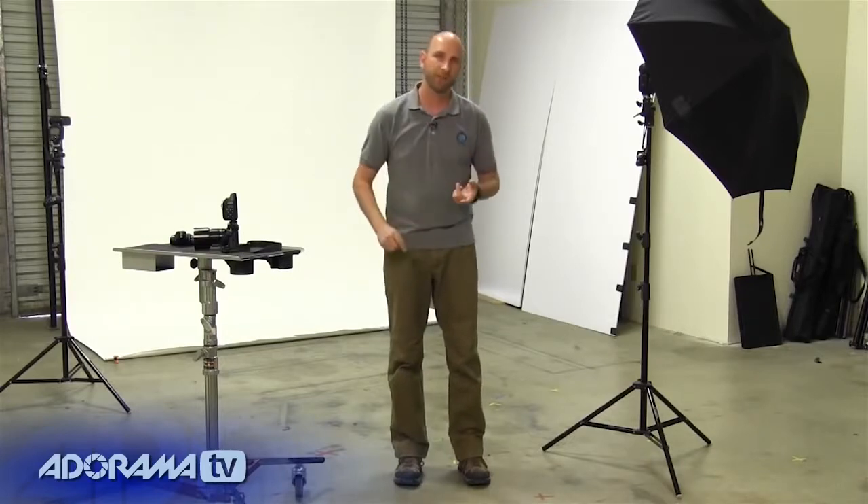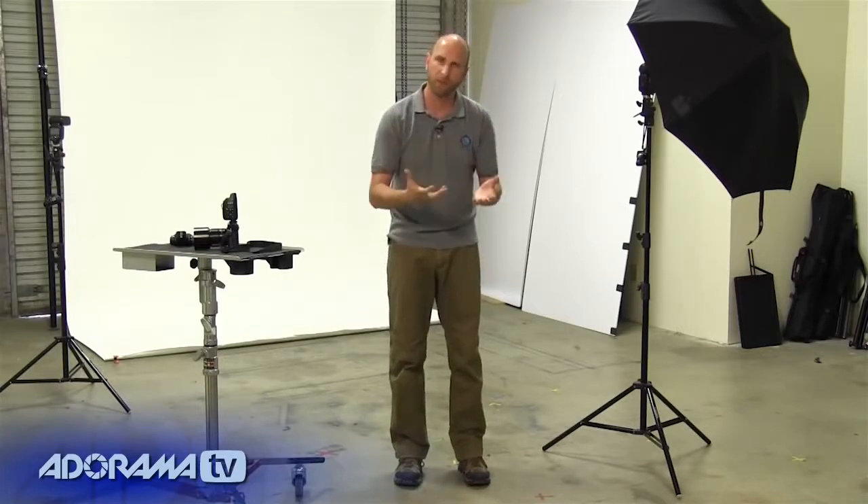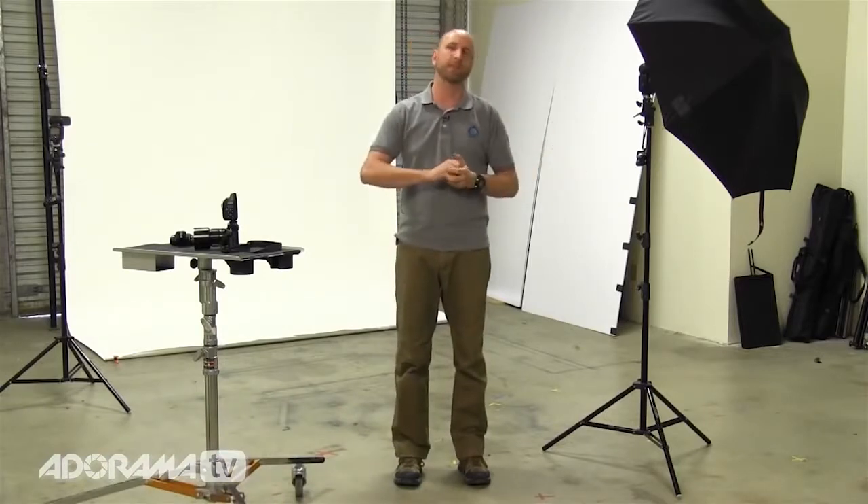A lot of people have been writing to me telling me that the issue they're having is shadows on the background, or the background is just really nice and white but the subject is sort of underexposed and doesn't look good. So people have been asking how to do this with speed lights and with studio strobes, and I'm going to show you how to do this regardless of the equipment you have.